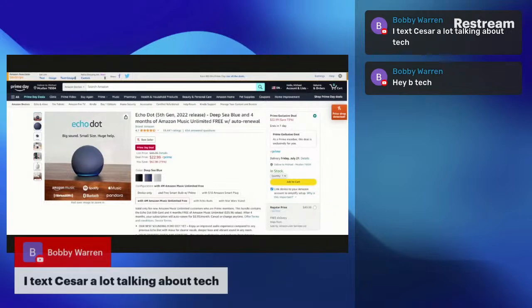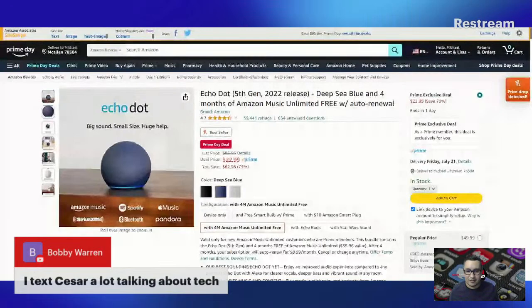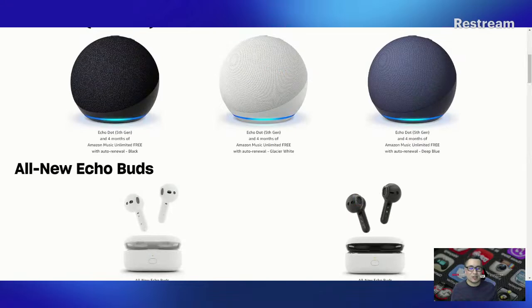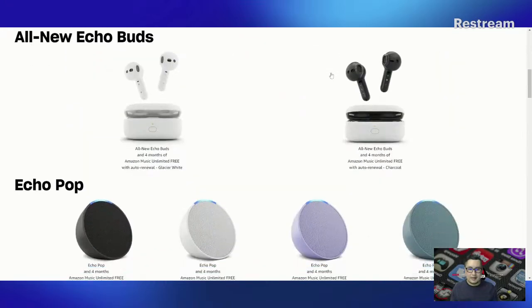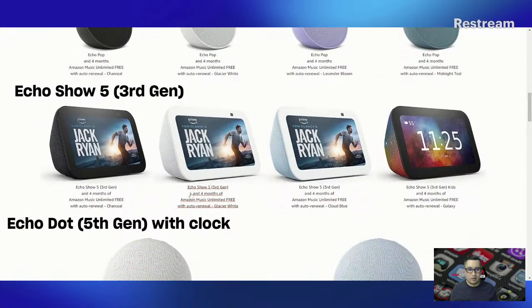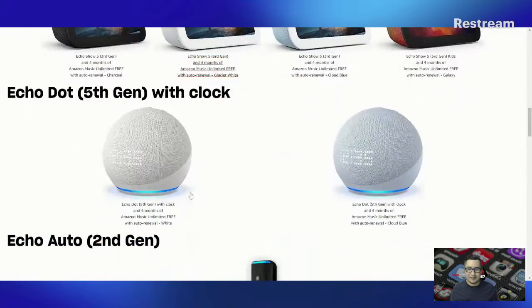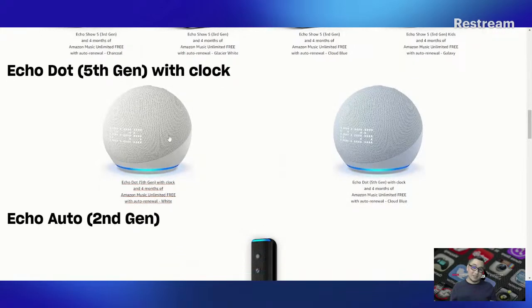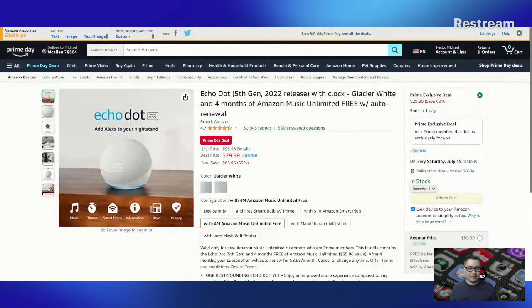With the Echo Dot you can control other music apps and not just music apps but smart tech around the house as well. I need to get myself one of these — I'm surprised I haven't gotten an Echo Dot yet. I just don't listen to a lot of music, surprisingly. They have a smaller version called the Echo Pop, and personally I'd want the Echo Show just because you can use it to watch movies and stuff on Amazon Prime. The Echo Dot fifth generation with a clock looks pretty cool too.